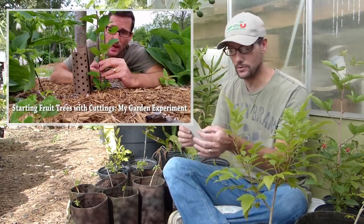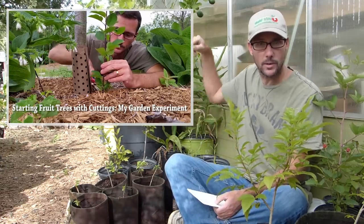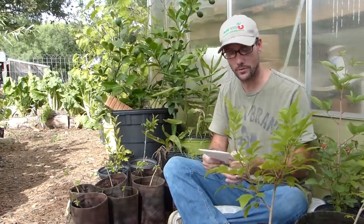You'll see throughout this video that the method I used worked for other plants, but those two apple trees did not work. Take a look at the video — starting fruit trees with cuttings, my garden experiment — and you can see what I did and know that that particular instance did not work, but that method has worked for other things.